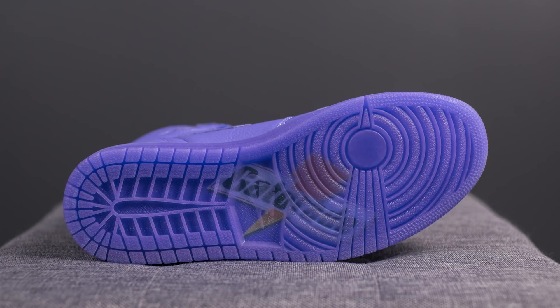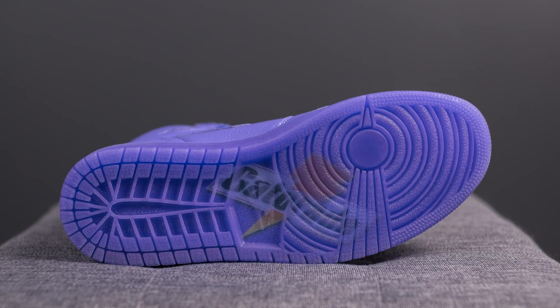These shoes sit atop a violet midsole, and taking a look at the bottom we have a translucent rubber outsole also done in purple with a Gatorade logo found underneath.